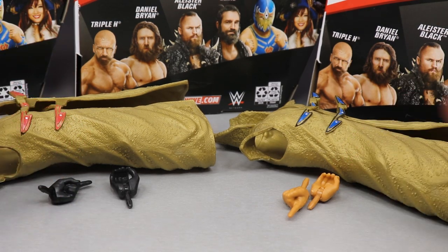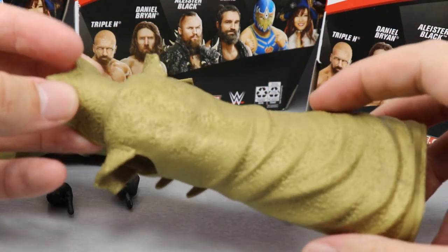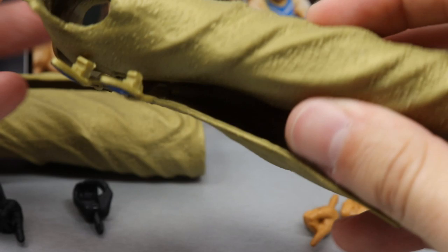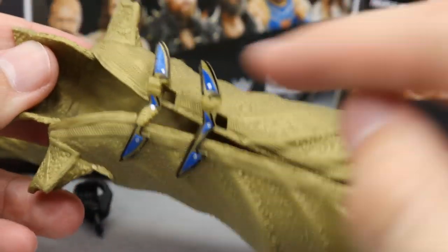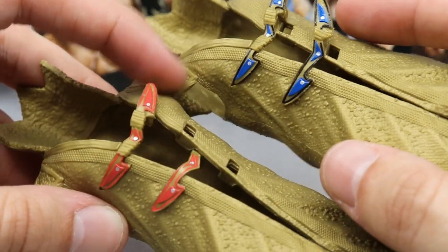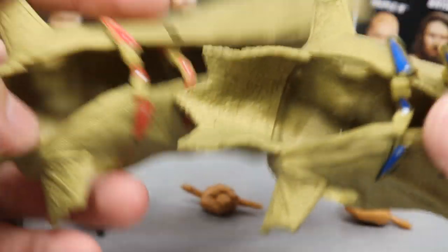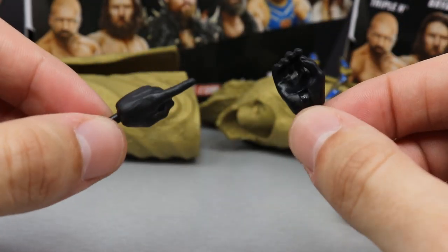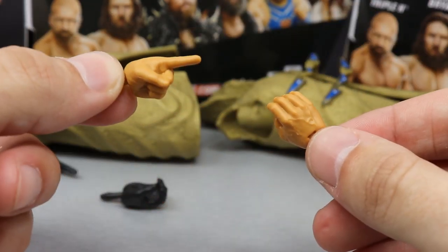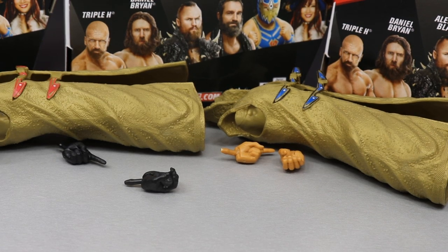For Grand Metalique's accessories — covering both the chase variant and regular version — you get the exact same accessories but they're a little bit different. This appears to be a newly molded entrance jacket, not Sincara's, with a nice scaling pattern detailing. You get blue clips on the regular and red clips on the chase variant — that's the only difference between the two jackets. For interchangeable hands: the chase variant gets black pointing fingers and black mic-holding hands, while the regular version gets skin-tone pointing fingers and mic-holding hands.